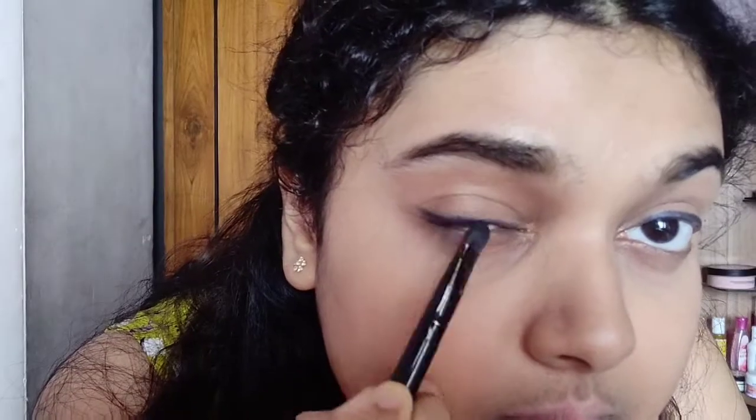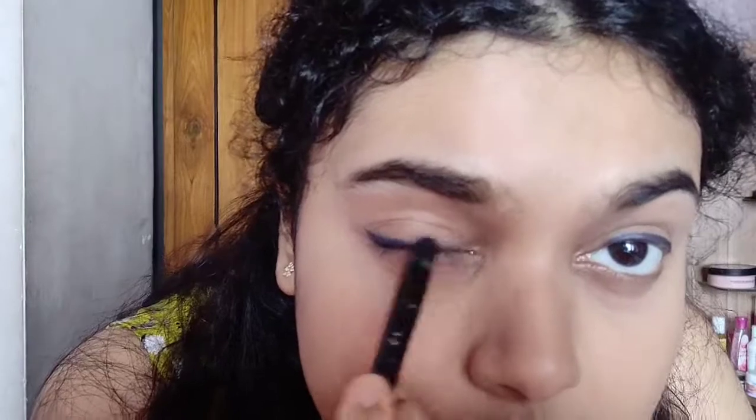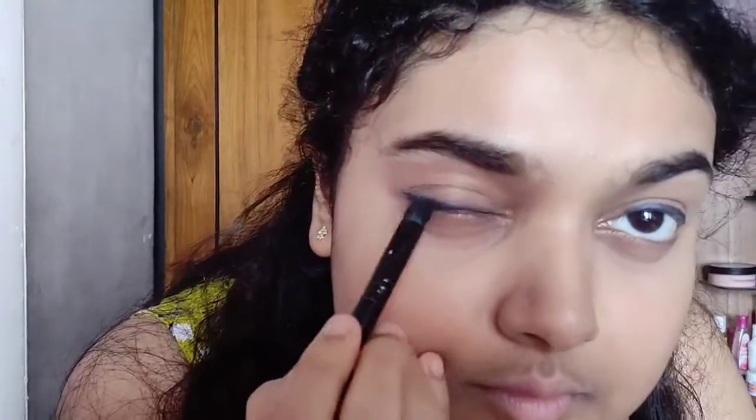For the eyes, I am using the Nykaa Kajal Glamourize Kajal in the shade Midnight Mage. I recently purchased it and this kajal is very creamy. As you can see, it is a deep blue shade.